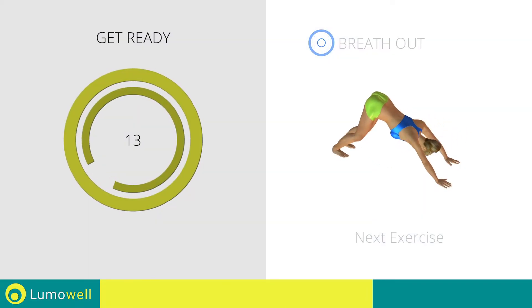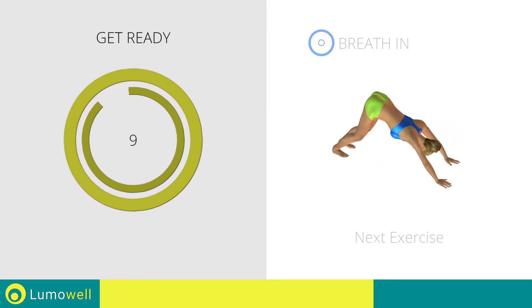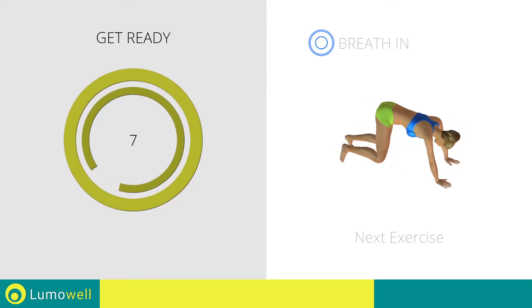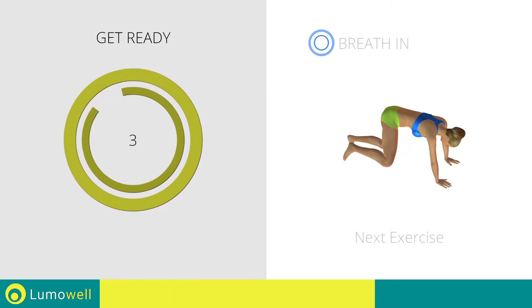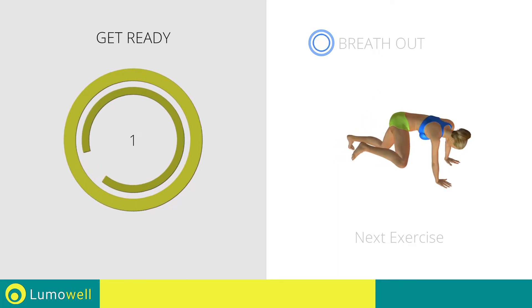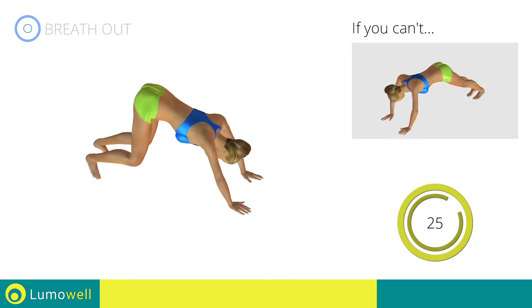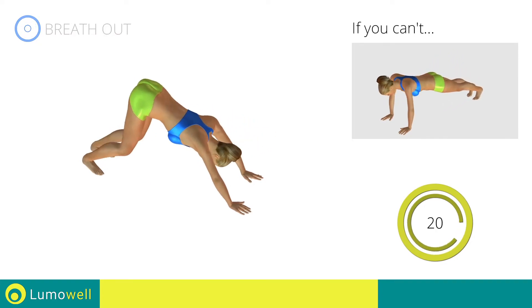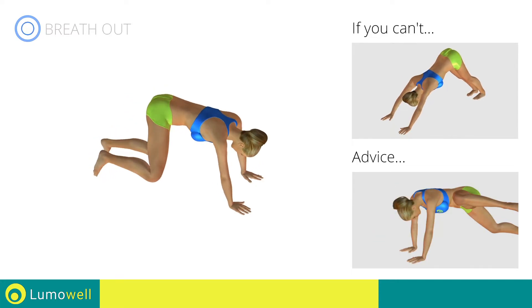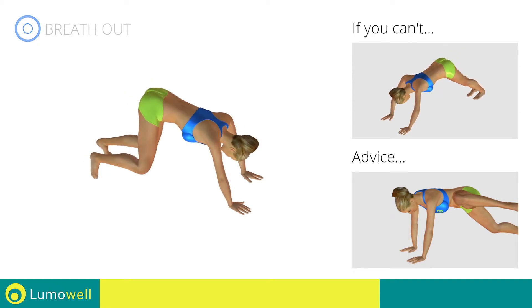Next exercise: triangle plus high spider plank. Go! If you can't do it, try simple triangle plus high plank. Do not bend your neck — the head must remain in line with the back. Stare at a fixed point on the floor to help you.